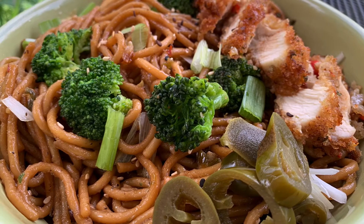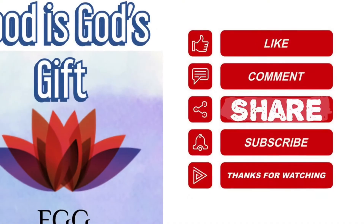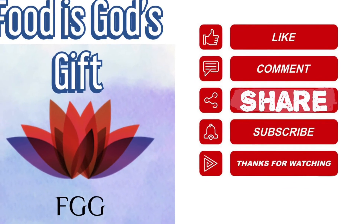Friends, this is so good with the broccoli and you're going to enjoy it in no time. Please like, comment, share, and subscribe, and click that bell button to get everyday notifications.